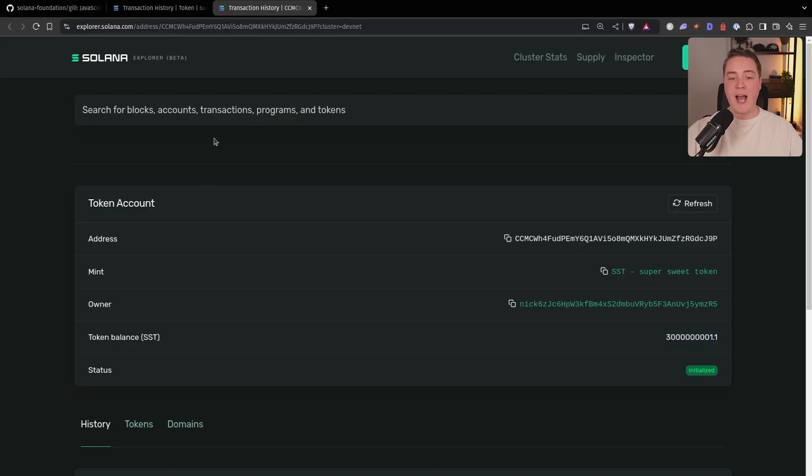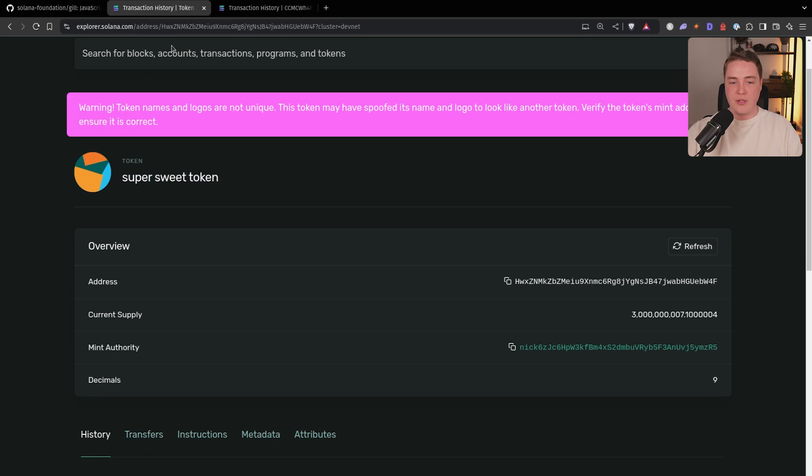To note here, we already have a token. We'll go back over to the Solana Explorer — we have this token called 'super sweet token', it's on DevNet, it's not a real token. It has this mint address called HWX, and it has a bunch of supply that has been minted. This is owned by a couple of random DevNet wallets, and we can actually transfer them from our signer wallet and transfer it to any wallet that we want.